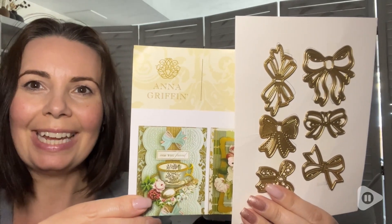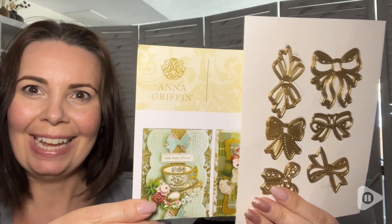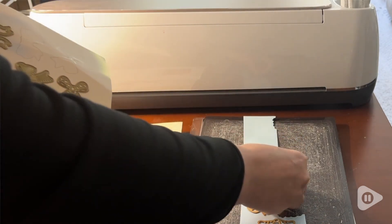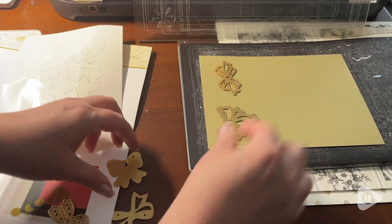Hi everyone, this is Heidi with WTI and these are 3D Beautiful Bow Dies by Anna Griffin.